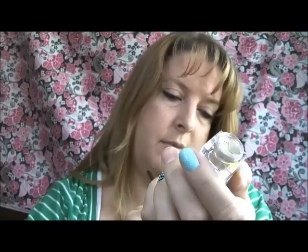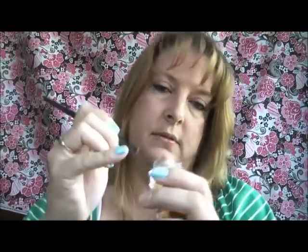I'm going to do some swatches for you. The first one will be the gold one. There's the gold swatch — it's really pretty and they're pretty pigmented.